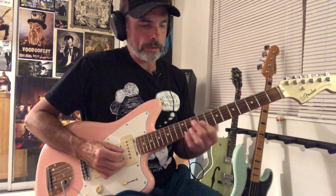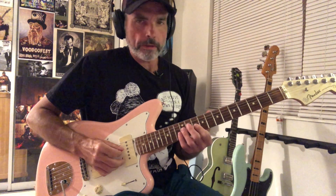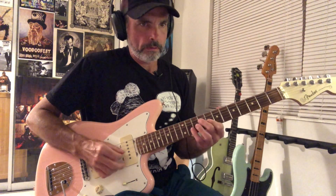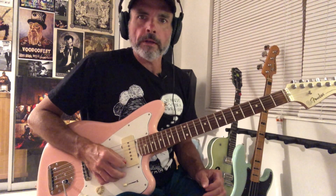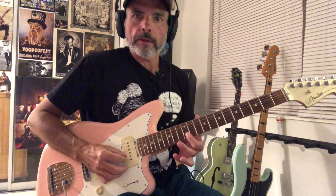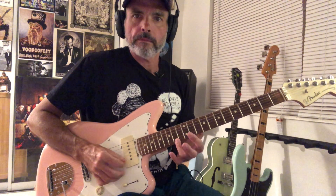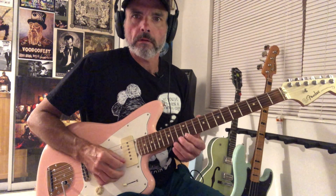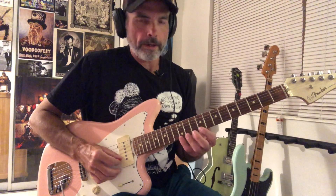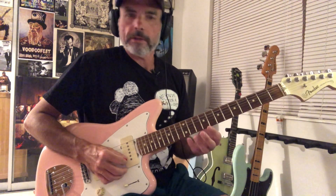Then it takes that pattern and moves it down exactly two frets. After it does that a couple of times, it goes up here to 12th position and you play that B note, then F-sharp, back to the B. And then we're doing this little A triad — the 'It's Martini Time' motif.